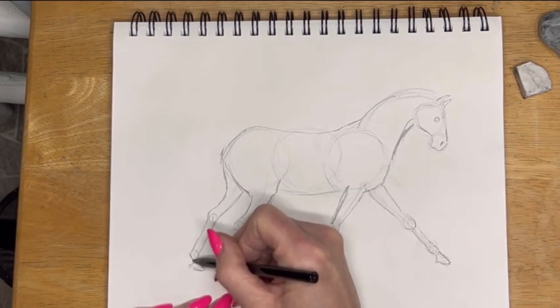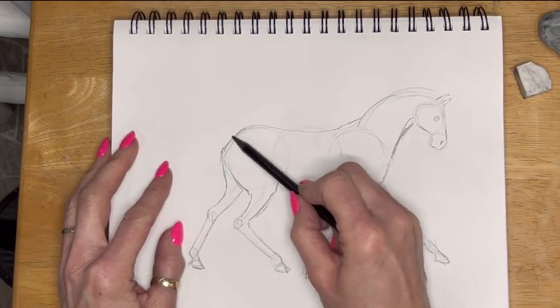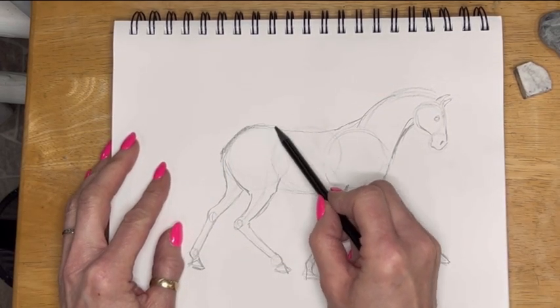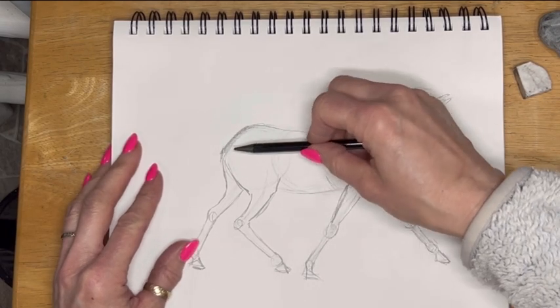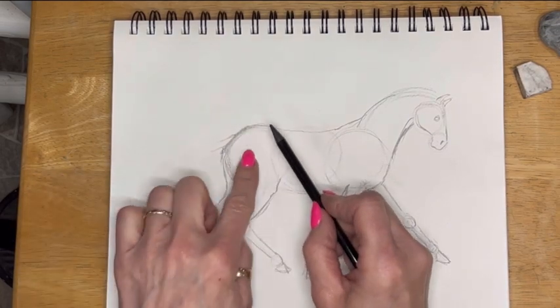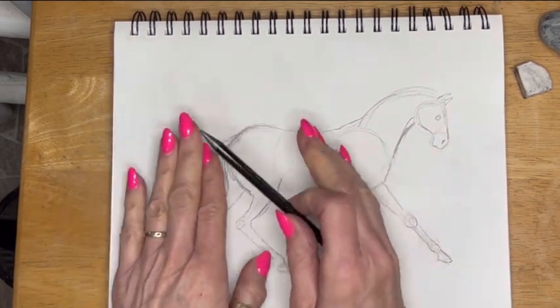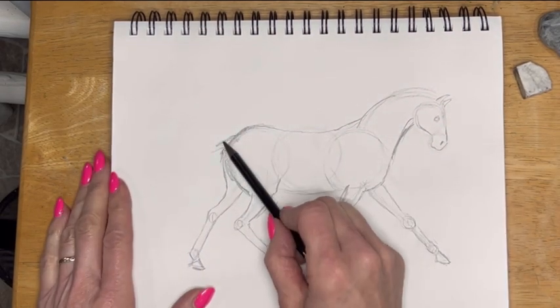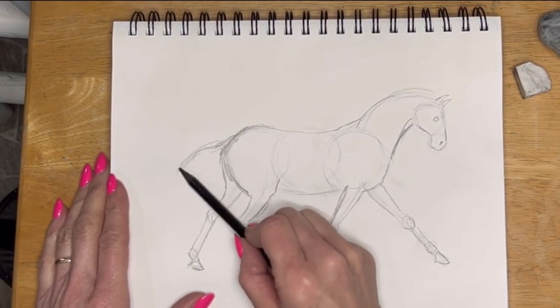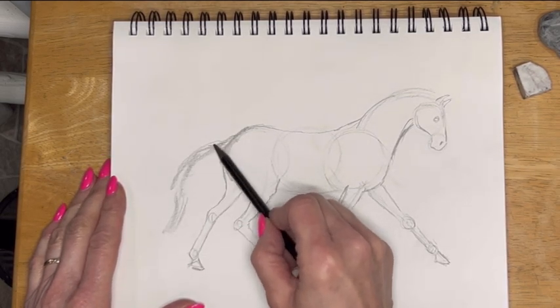Now here's this hoof. I'd like to see a little bit of a bigger engine — I kind of like horses with a bigger engine. I like to see a bigger rump, so I might add a little bit more to that. Now I can also put on the tail. The tail is going to come out of its dock, usually about here. Different breeds and different animals have it in a slightly different place. Just look at your picture, use your horse magazines, get online — there's tons of pictures online.